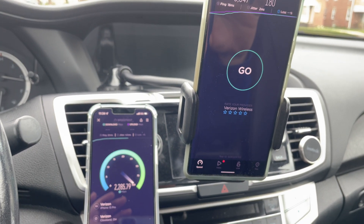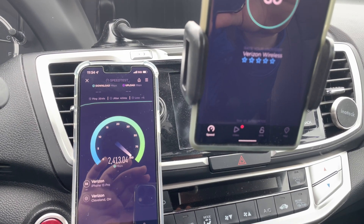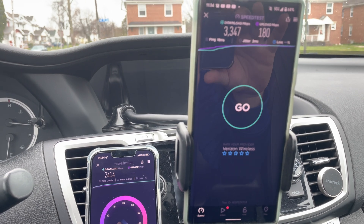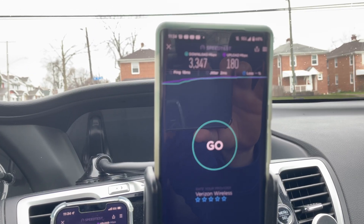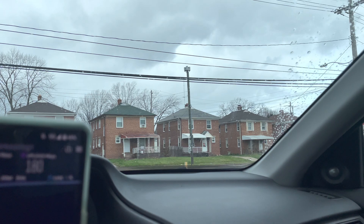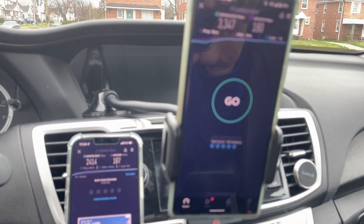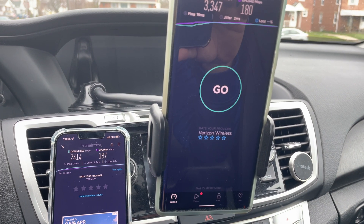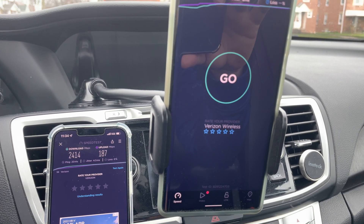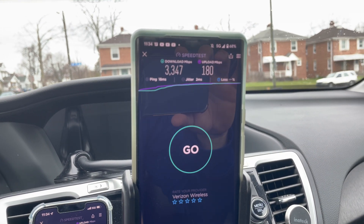Typically the iPhone does do very well — this isn't bad by a long shot, that's really nice — but it does look like it's getting outshined by the Pixel. Maybe it has something to do with the fact that Samsung made this modem and it plays very nicely with these Samsung nodes, the radios and antennas. From the iPhone: 2.4 gigabits per second down, 187 megabits up, 20 millisecond ping, 4.5 millisecond jitter, and no loss. The Pixel updates have been great.